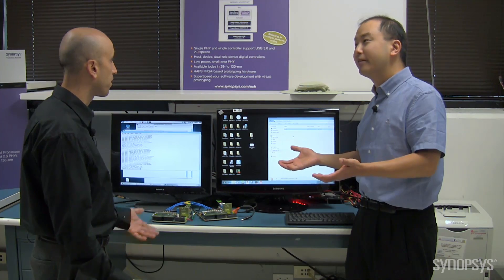So we've just seen the world's first demonstration of USB 3 SSIC running on M-PHY, operating in high speed. So Hesi, we saw your silicon proven test chip connected up to the HAPS platform, with our host and device running a super speed transfer using SSIC. That's correct — it was a very impressive demo.